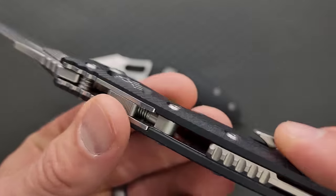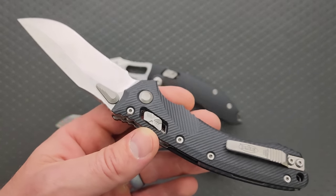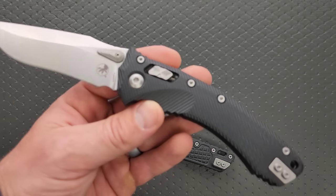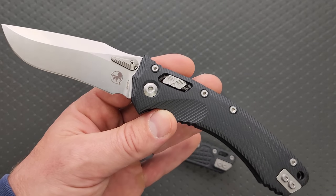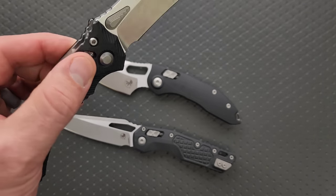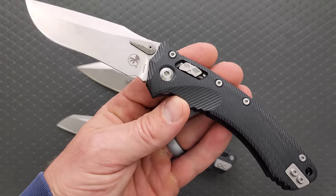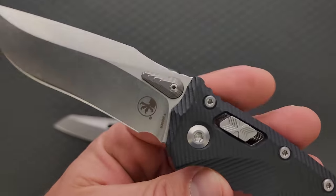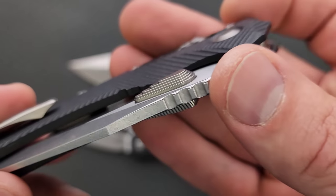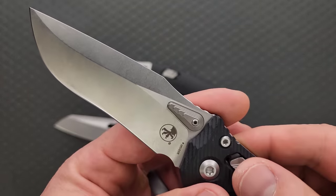These are knives that I want multiple versions of. Every now and then something comes along and I'm like, man, I like that so much I want multiple versions. I'm already doing it with the stitch. After handling this, I'm definitely going to buy an Amphibian — it's just a matter of finding the one I want. This one right here is awesome. I wasn't sure about this little stepped alien spaceship-looking thing that you use to deploy it, but that works really well.